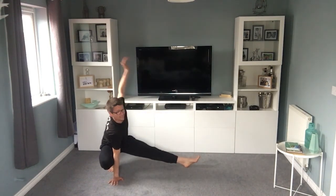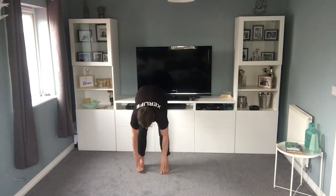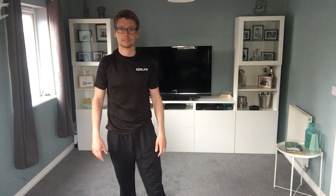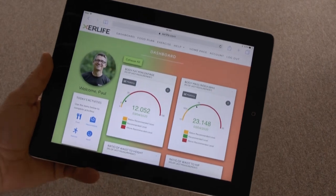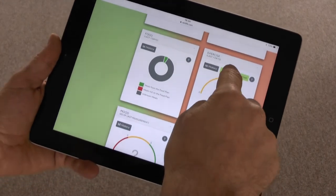Then carefully stand yourselves up, bring your feet together, just come up slow — because you might feel a bit lightheaded after all that. But hopefully you feel better for that. Should have stretched everything out quite nicely — might have got a bit of a sweat on, especially if you're indoors. I hope you enjoyed it. If you're a member, straight over to your dashboard, fill it out, keep it updated. If you're not a member, find us at exalife.com, find us on Facebook, YouTube, and Instagram — we'll see you again soon, cheers!